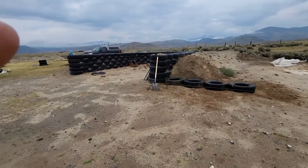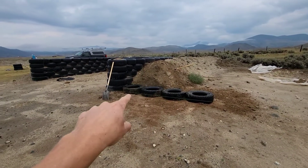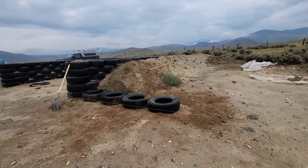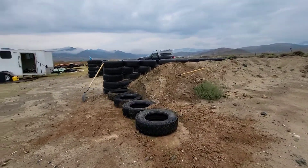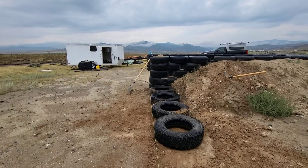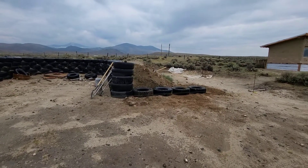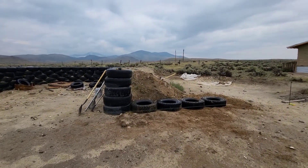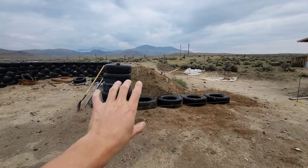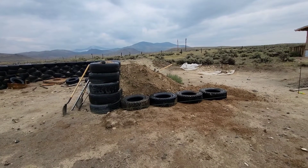I've got that string laid out and I've got four tires — these are all 245s, the same that I used for the bottom course. Looking down the line, they're all straight in line with the front of the building. Originally I was planning on not having the wing walls made out of tires and kind of changed my mind.